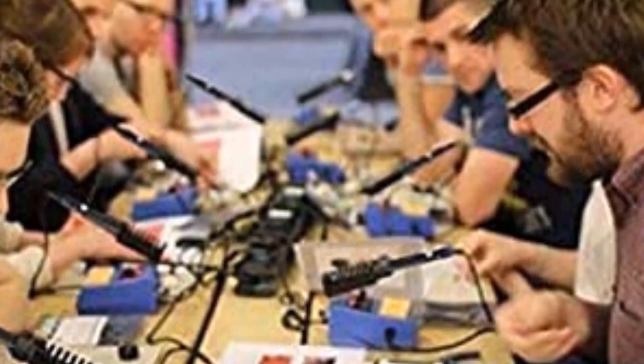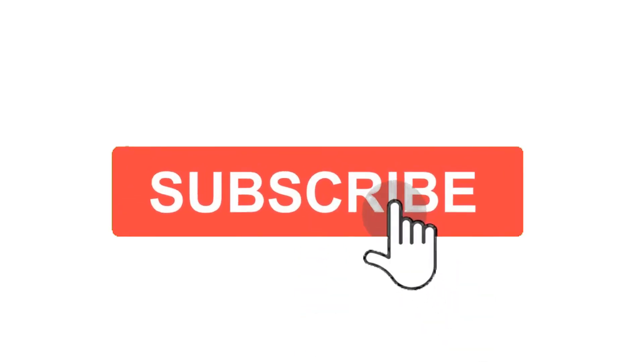That's all for this review. Feel free to share your feedback. Like, comment and share our video. Do subscribe and hit the bell icon to get more videos like this in the future. Thanks for watching.